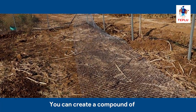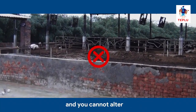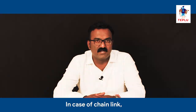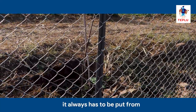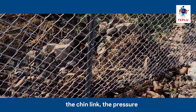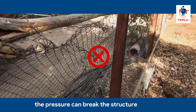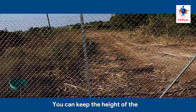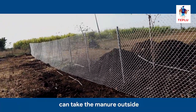You can create a compound using chain link or a concrete wall. A concrete compound wall may be costly and you cannot alter the setup later on. In the case of chain link, they are attached to metal pillars and can be shifted and altered to suit the growth requirements of your farm. Chain link must always be put from the inner side so that when a cow accidentally pushes it, the pressure falls on the pillars. If you put the chain link from the outer side, the pressure can break the structure. You can keep the height of the chain link up to 5 to 6 feet, and you should have a gate through which you can take the manure outside.